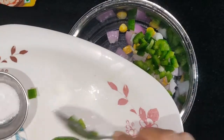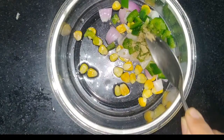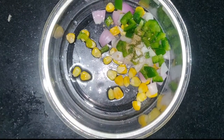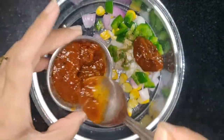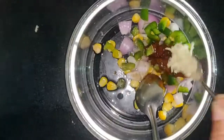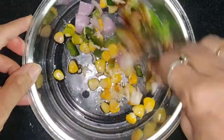Add the pizza sauce and mix well. Add the cheese and mix. I will use the topping here.